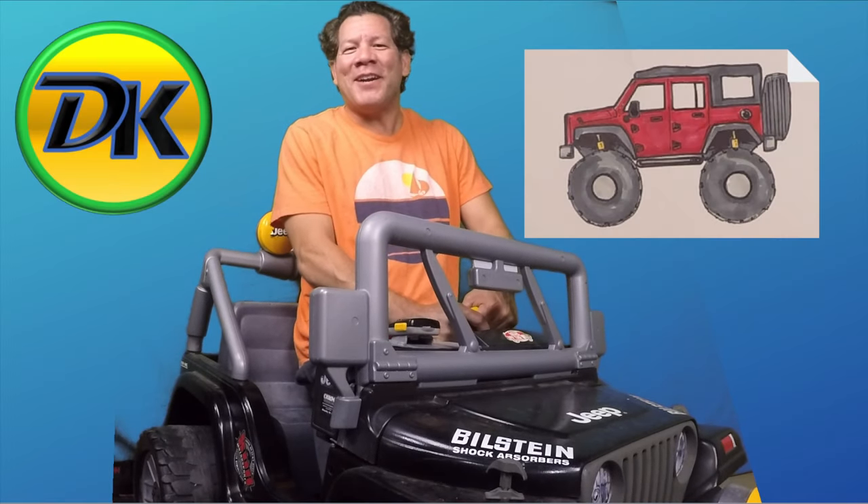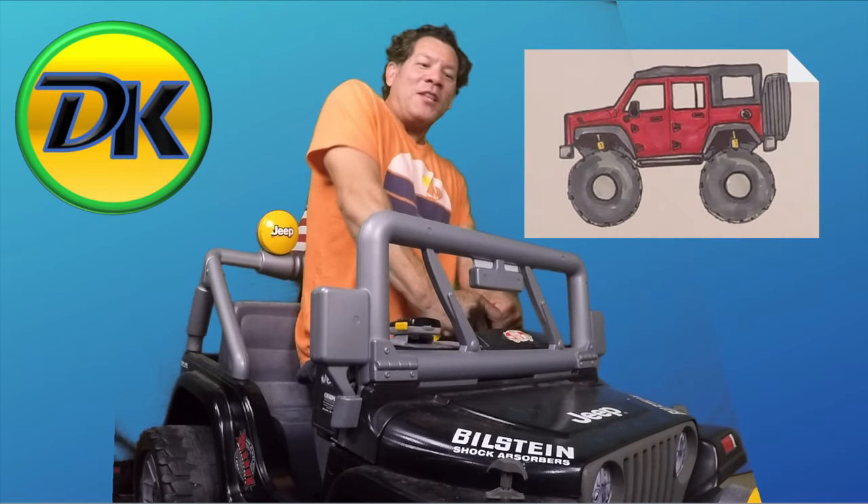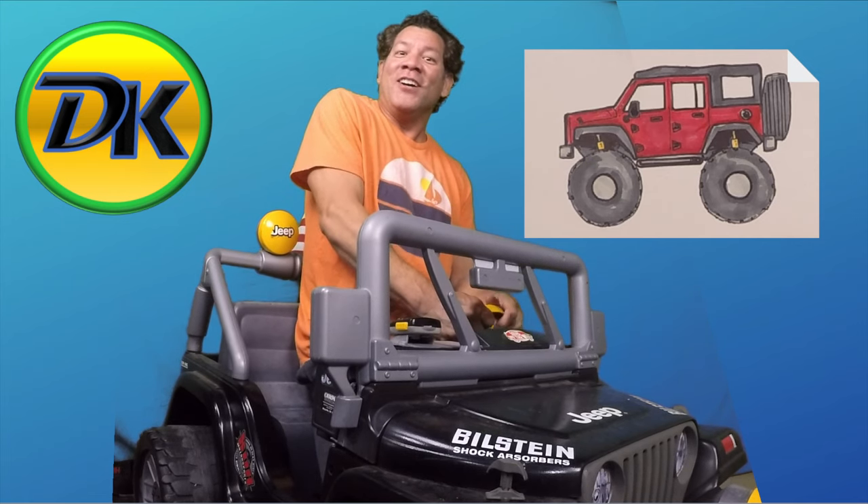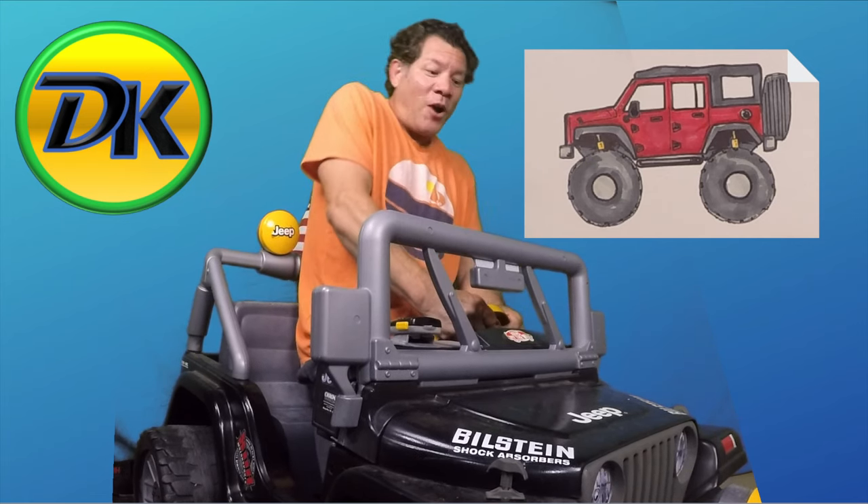Welcome to Draw Kids, where anybody can learn to draw. Today I'm just doing a little bit of off-roading in my American icon, the Jeep Wrangler. Go get your pencil and pen and we'll learn how to draw one.